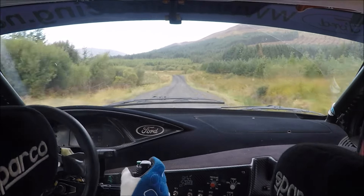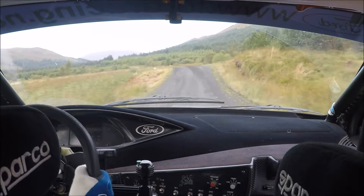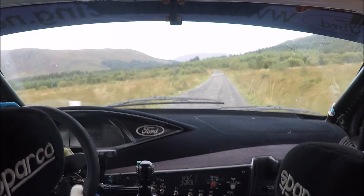Then flat left 3, keep in over jump. Then C200, over bridge. Then long left 3.